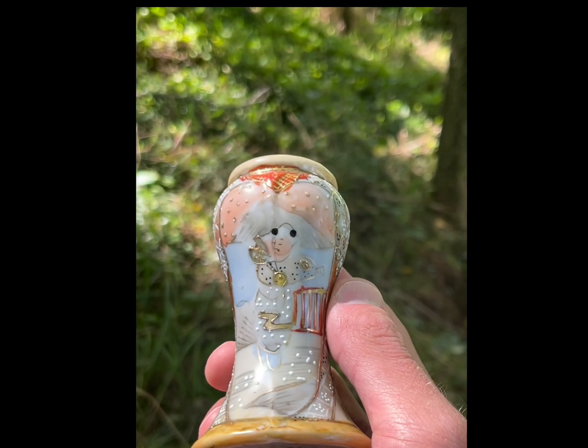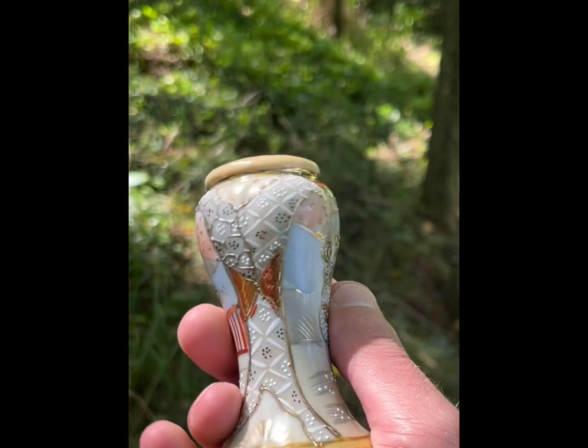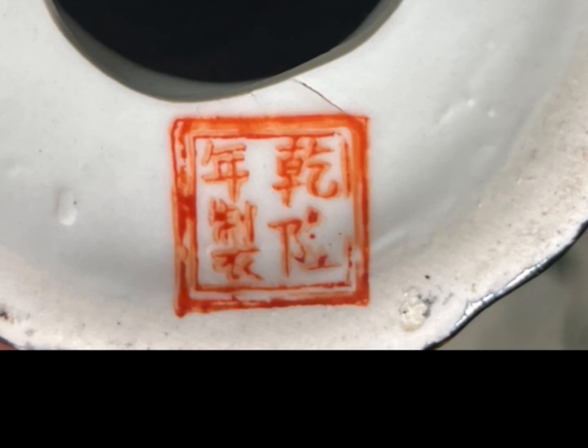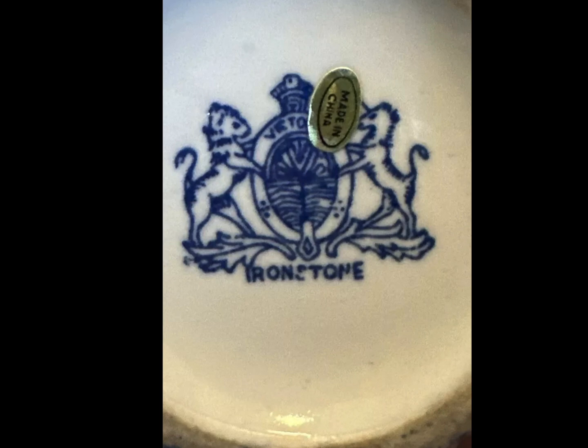Just like all good antiques and collectibles, of course we're going to have reproductions. If you look at the bottom of your hatpin holder and you see a quarter-sized hole, unfortunately it's probably a reproduction, or it could be a salt shaker. Most of the hatpin holders I've come across that have quarter-sized holes in the base tend to have this red china mark, which is always a sign of a reproduction. Sometimes you'll come across a reproduction that's made out of porcelain or bisque — they would try to fool you any way they could.